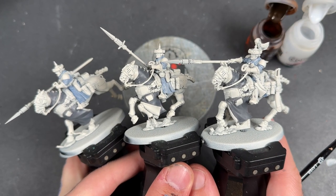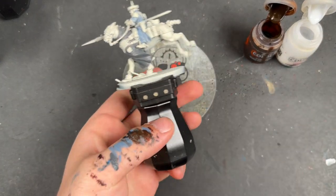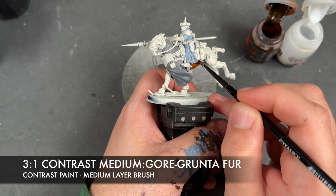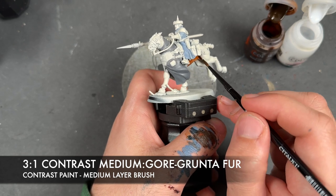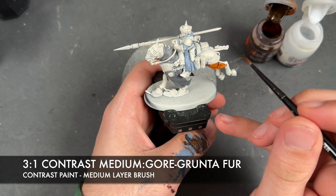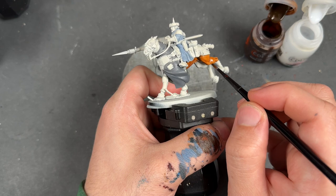With that done, our Atalan Rough Riders are now finally properly primed. So what we're going to do is start on those horse recipes. The first one is pretty simple - it's going to be three parts contrast medium to one part Gore Grunta Fur, and we're going to apply this over the top of all the horses' flesh.